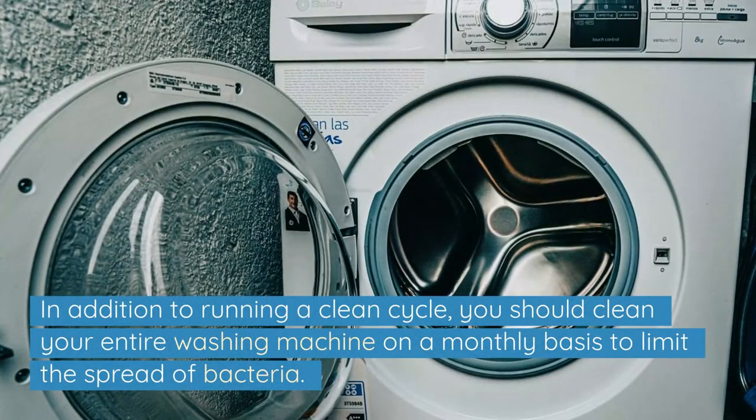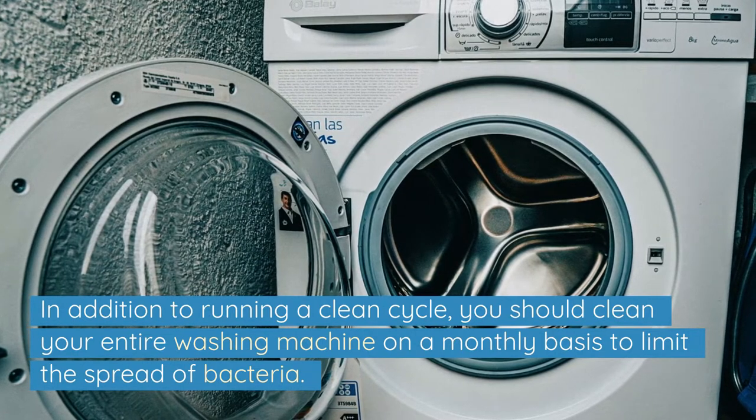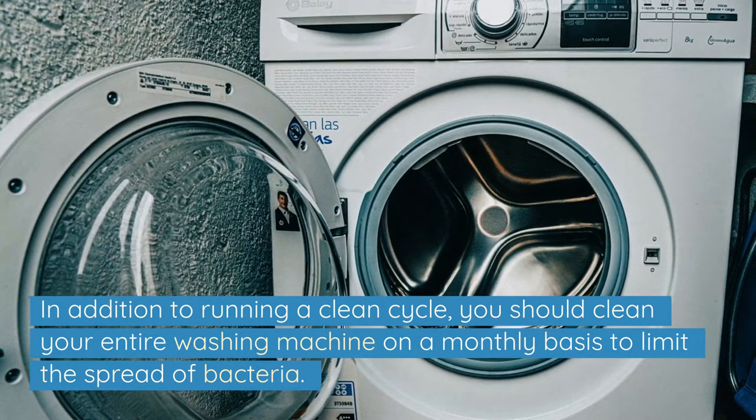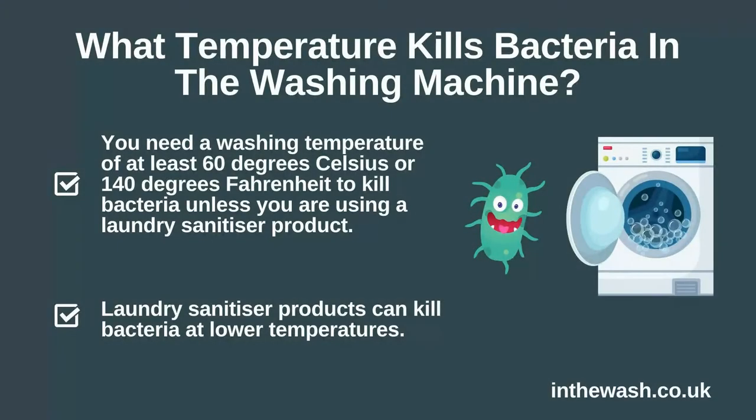In addition to running a clean cycle, you should clean your entire washing machine on a monthly basis to limit the spread of bacteria. This includes cleaning the drum, the filter, and the seal.